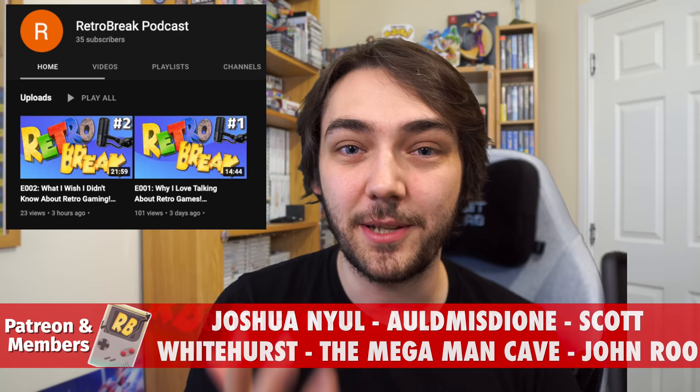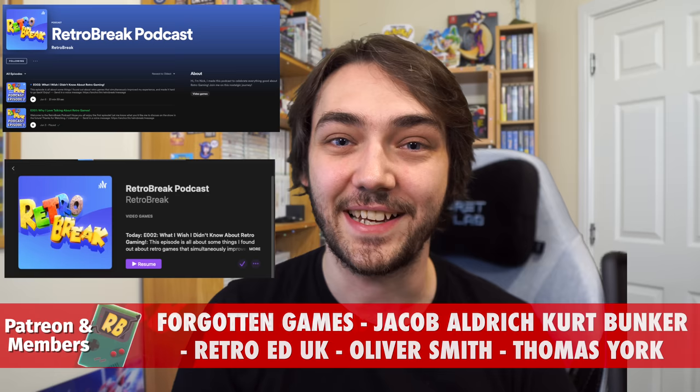Before I wrap this video up, there's some really exciting news I want to share. I've actually just launched a podcast — you can check it out in the description below either on the podcast YouTube channel, or over on Spotify, Apple Podcasts, or Google Podcasts. Thank you so much for watching, I really hope you enjoyed this video and enjoy the podcast if you decide to give it a listen. That's all for now, I'll see you very soon for the next episode. Goodbye!